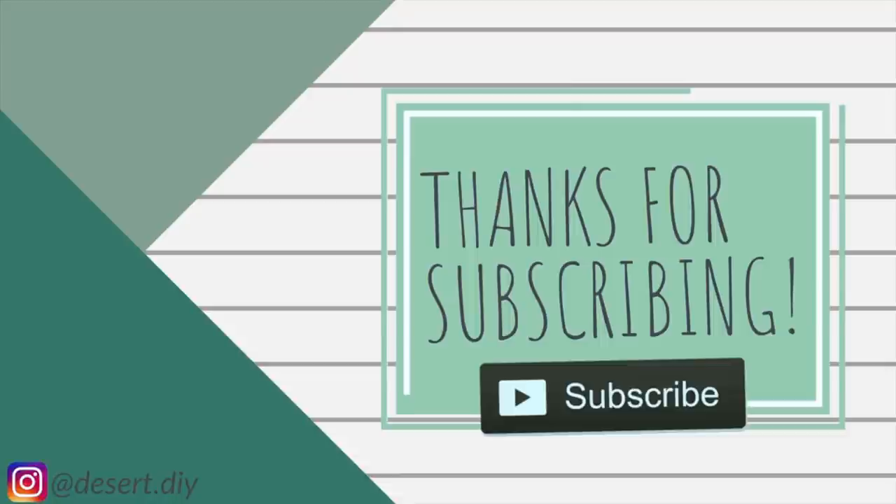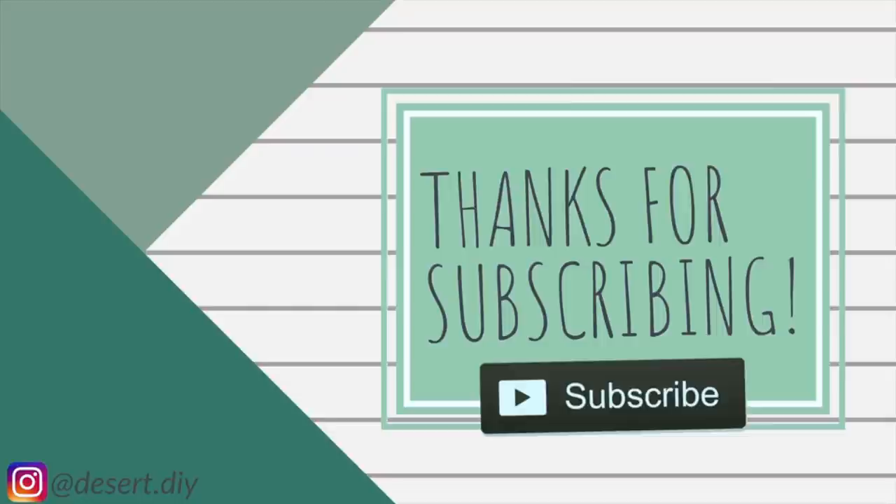Thank you so much for watching. If you liked what you saw today, don't forget to hit subscribe down below to see more. If you would like to donate furniture to youth aging out of foster care in your area, I highly recommend reaching out to foster care agencies in your area until somebody responds. Let them know what you'd like to do and I'm sure you'll find somebody willing to connect you with people in need. Thank you for what you're doing.